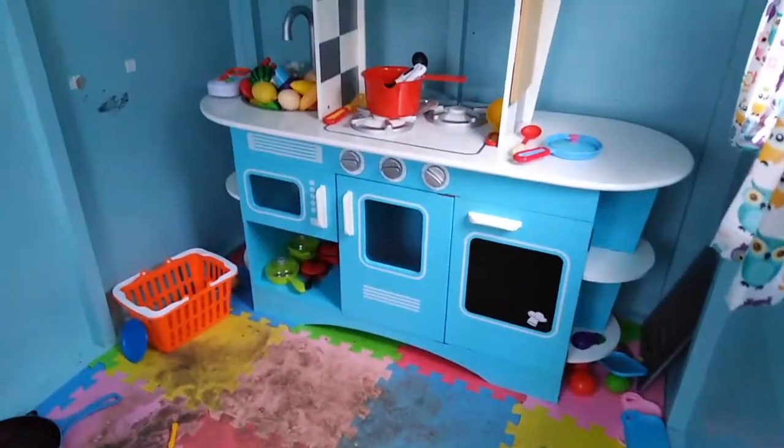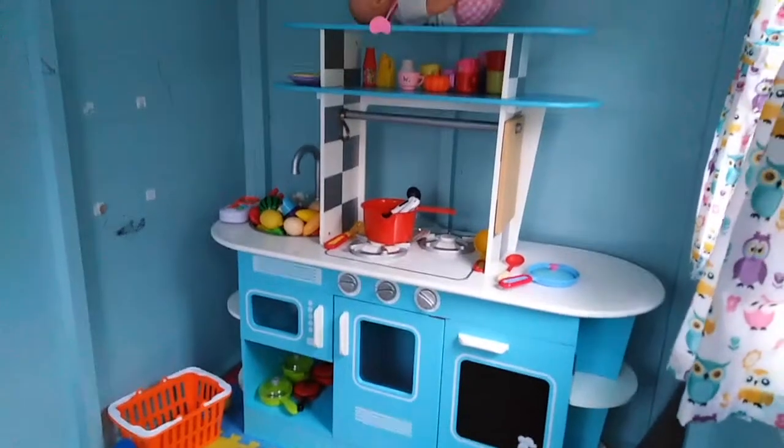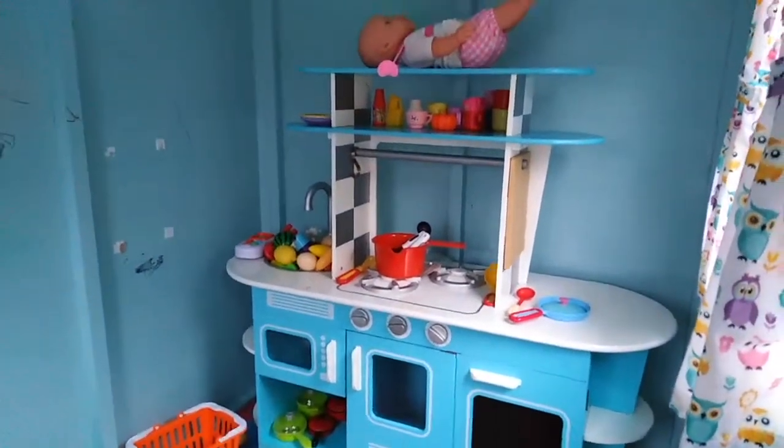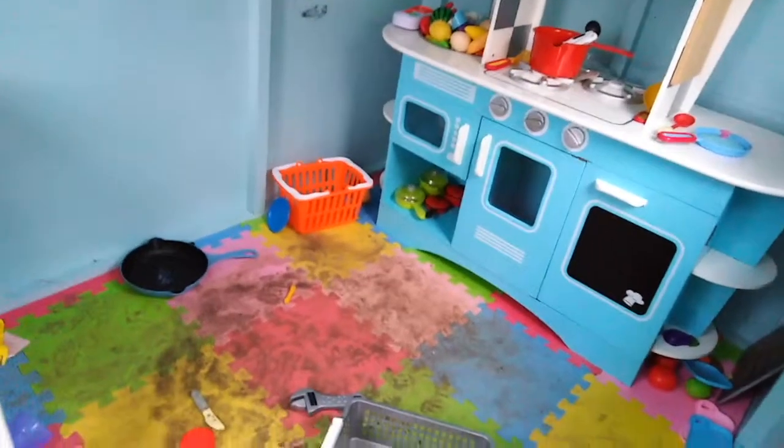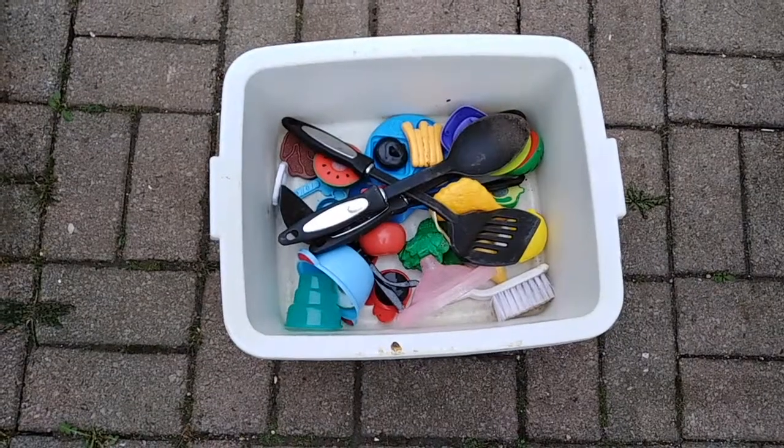As you can see the playhouse is a complete mess. There's mud all over the floor, there are toys and bits of food and things everywhere. There's stuff in here from inside the house that doesn't need to be out here — it needs to go back in the house.